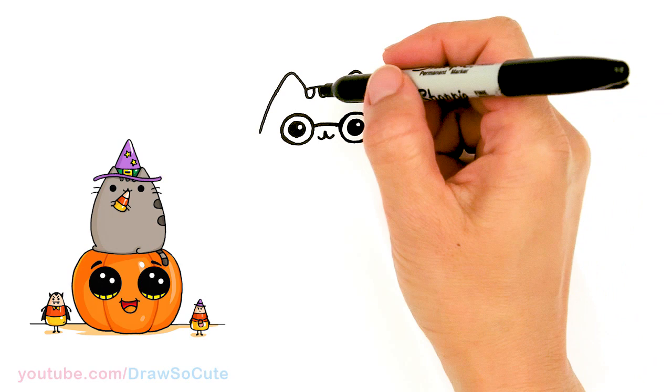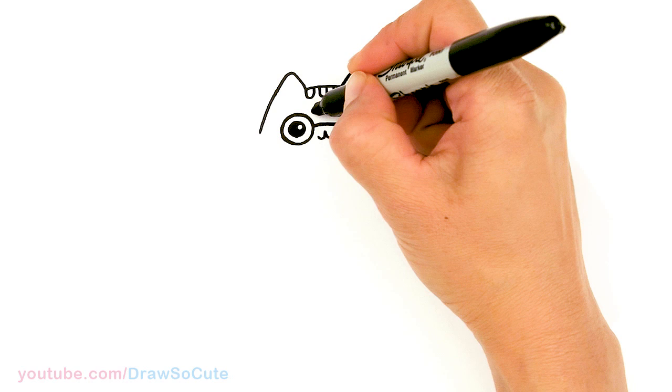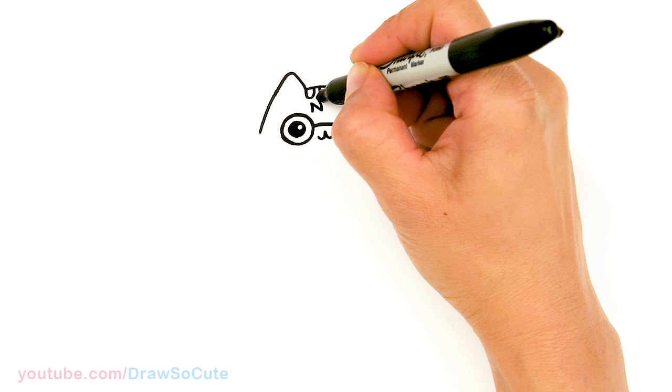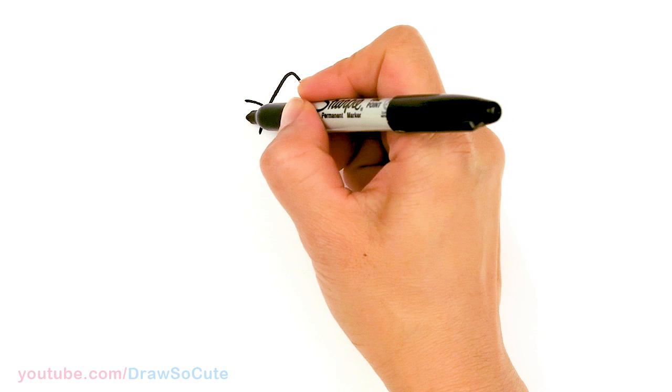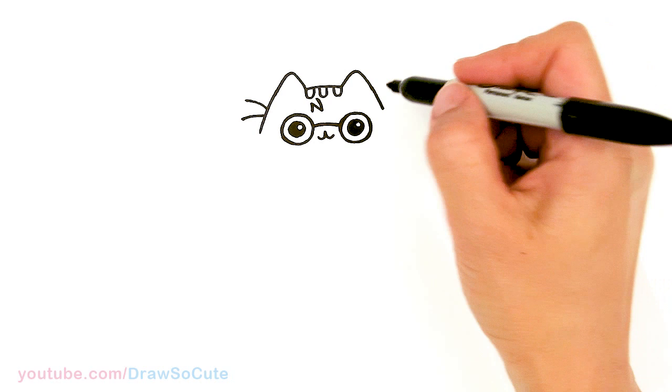From there, let's come to this little space and I'm going to draw that lightning bolt mark — it's kind of like drawing an N. Something like that. Then let's come over here and draw two whiskers. I'm going to draw the other one a little bit later because I need to put the scarf in first.